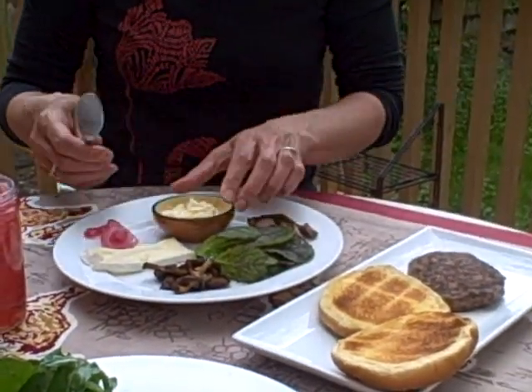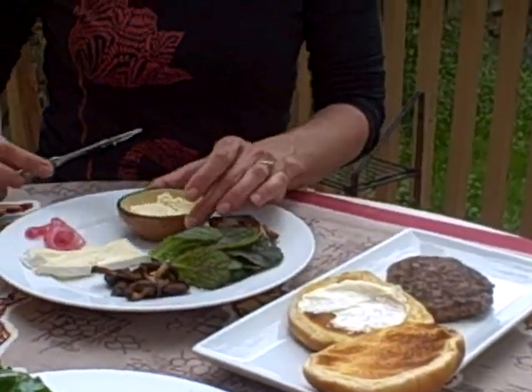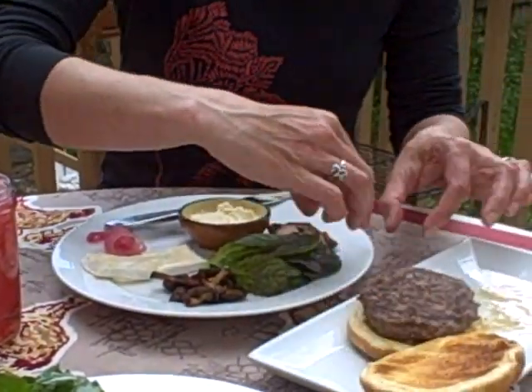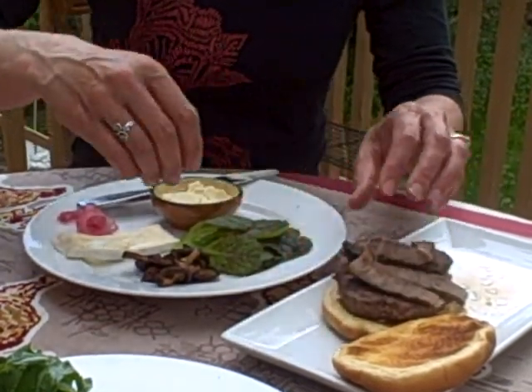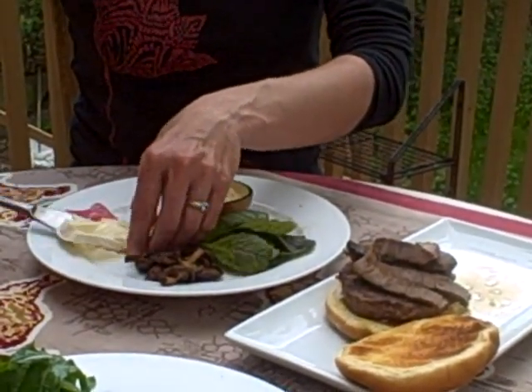We'll spread the black truffle mayo right on there, then the beef patty, and the braised ribs — more meat. Let's go for cheese next.